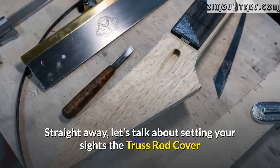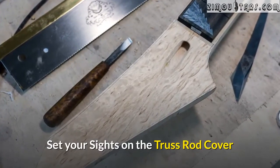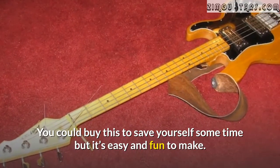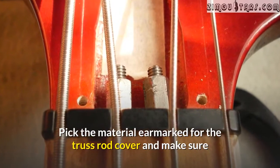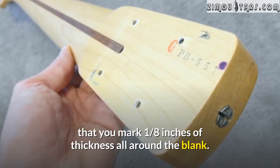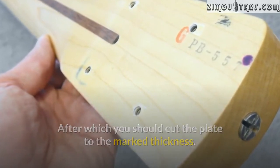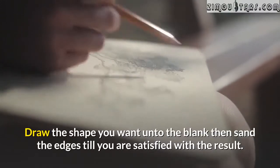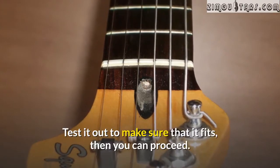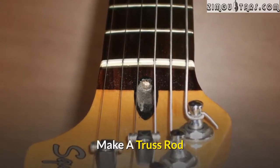Let's talk about setting your sights on the truss rod cover. You could buy this to save yourself some time, but it's easy and fun to make. Pick the material earmarked for the truss rod cover and make sure that you mark one eighth of an inch of thickness all around the blank, then cut the plate to the marked thickness. Draw the shape you want onto the blank, then sand the edges till you are satisfied with the result. Test it out to make sure that it fits, then proceed to make a truss rod.